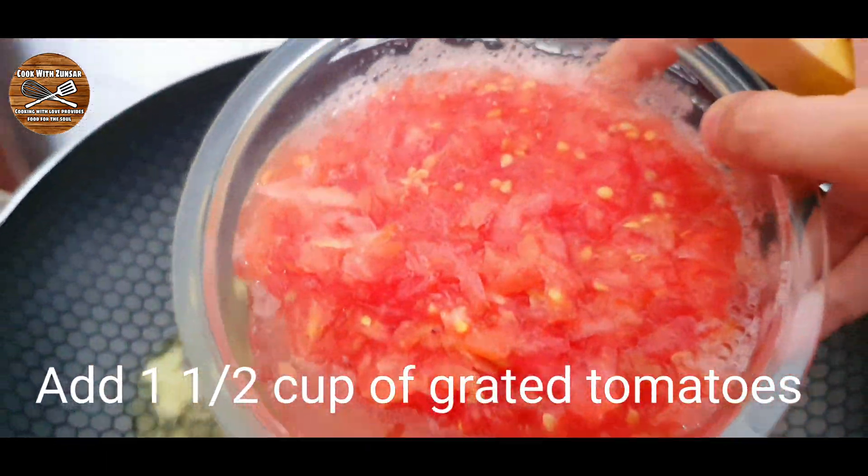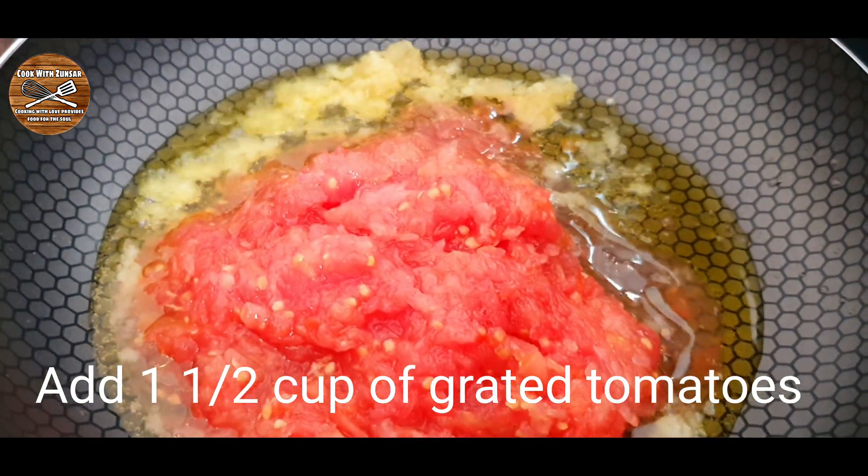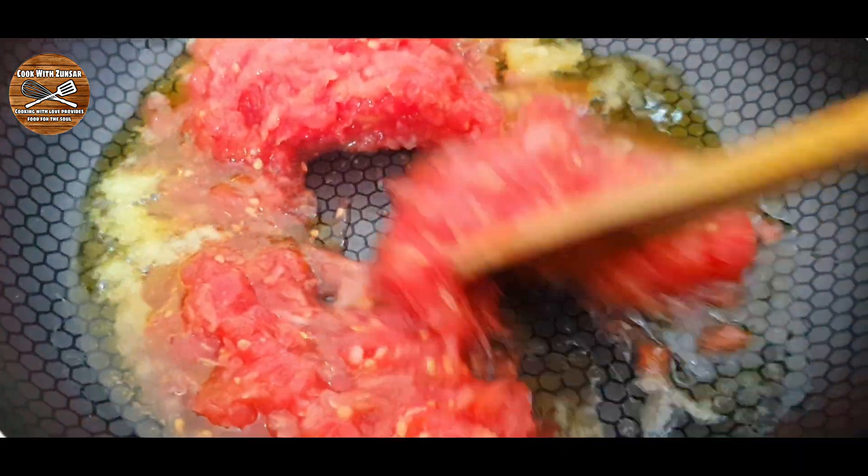Now it's time to add our tomato. We're gonna add one and a half cups of grated tomatoes — they must be grated — and then give it a good mix.